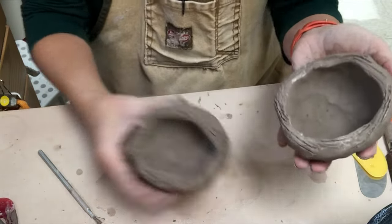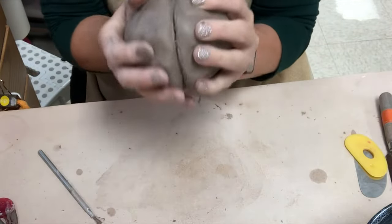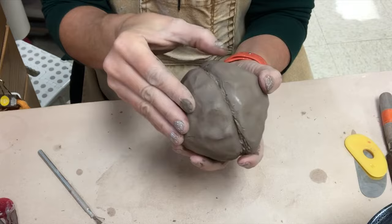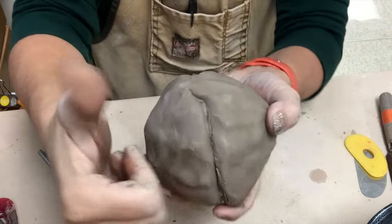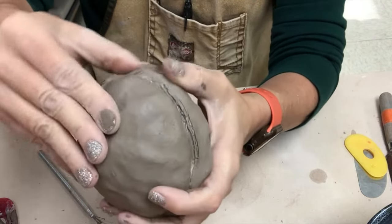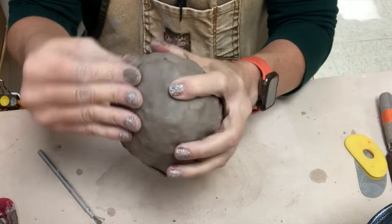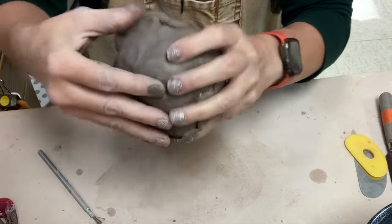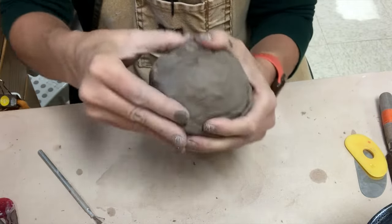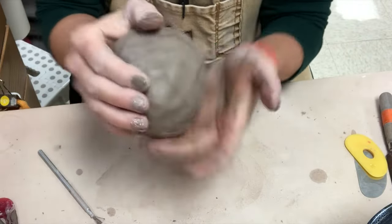Now I have two half cups with about the same diameter. I will score and slip — it has a few more steps, which is why I think the first method is a little easier for my students, but you can use whatever method you prefer. I've scored both halves and slipped one, then line them up. The most important thing is getting a very tight, well-blended seam. With a dry finger I create some friction as I pull the clay across — that bonds it pretty well. You don't want to see any evidence of the seam because it will probably be a weak spot.